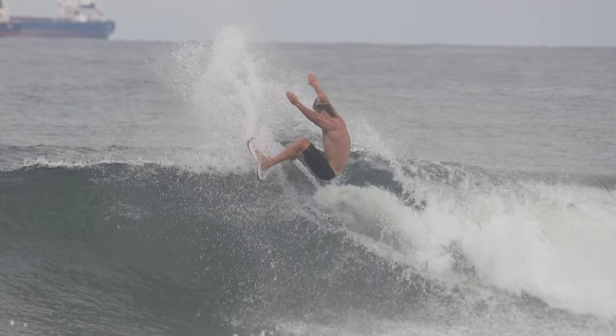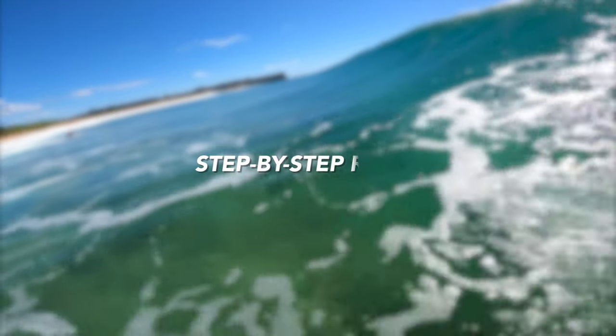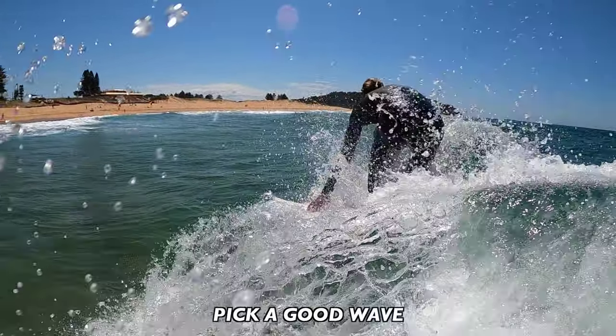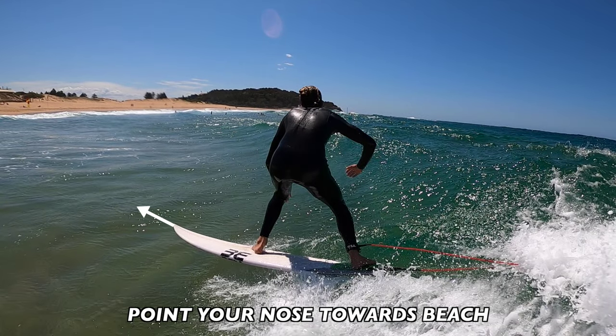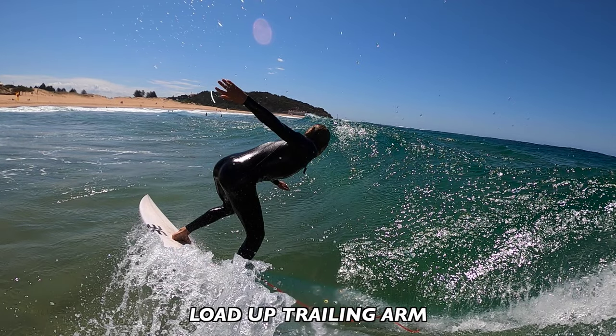And that's all there is to the frontside snap — it's so easy to over-analyse so my advice is to keep it as simple as possible. To recap it step by step: pick a good wave with snap potential, have a medium amount of speed — about one to two pumps — get your nose pointing towards the beach, compress in your bottom turn, eye off the section, and load up your trailing arm.